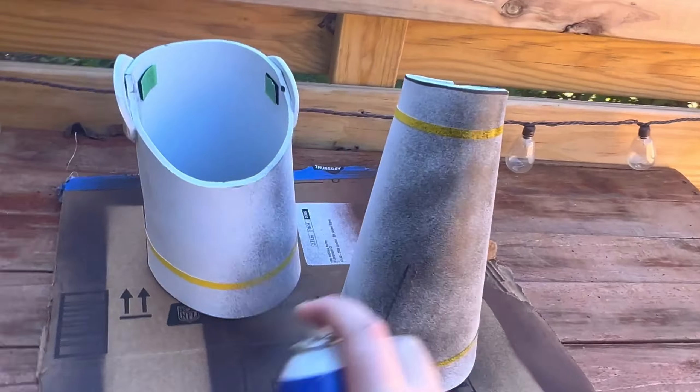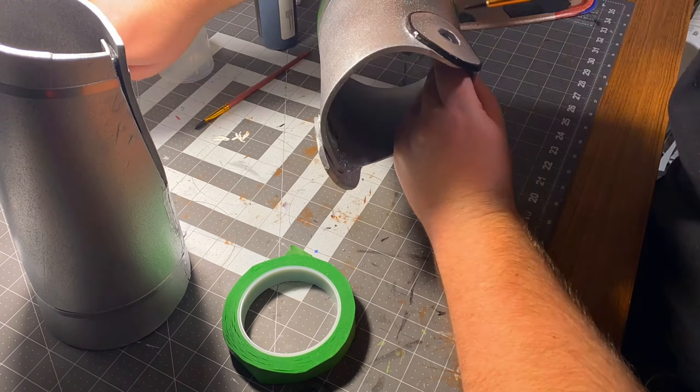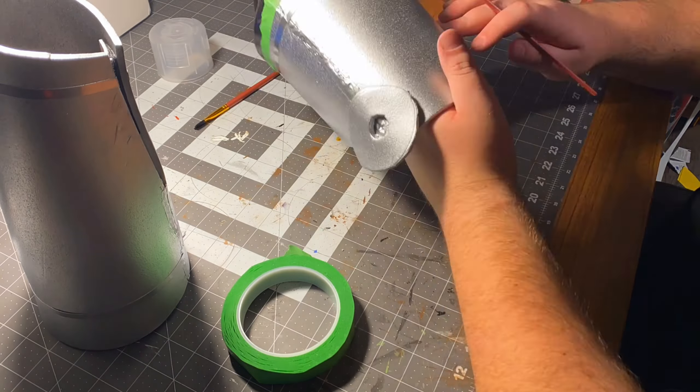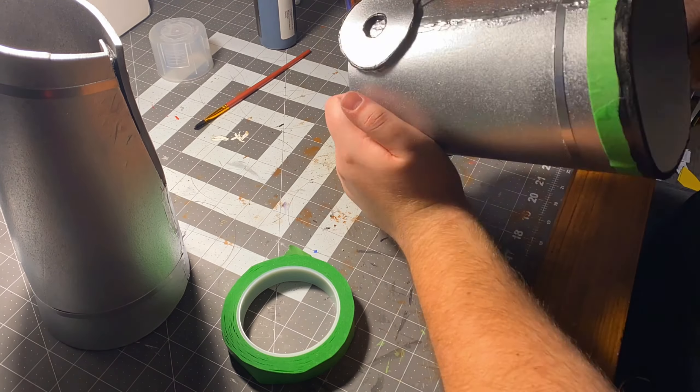Now it's time to paint everything. Plasti-Dip — super simple. For the arm I used a straight-up silver; I wanted it a little more shiny. Then same as the sword, I did a black outline around the whole arm to give it more of a cartoony look. Then I sprayed a couple coats of clear Rust-Oleum gloss coat. Boom — arm done. That means the costume is done!